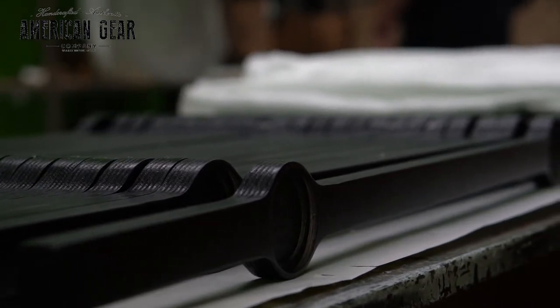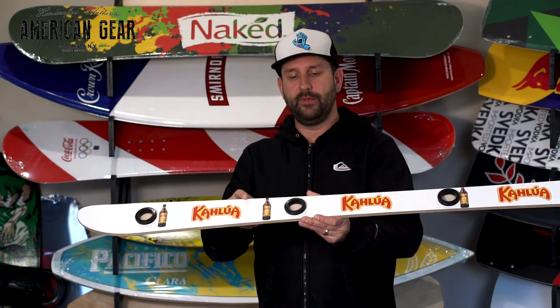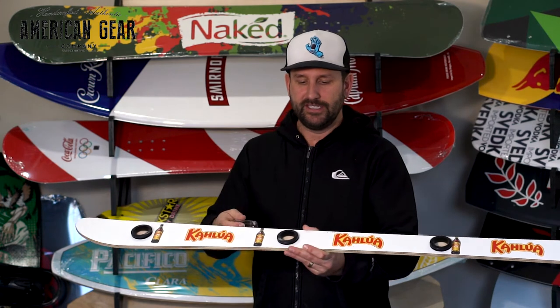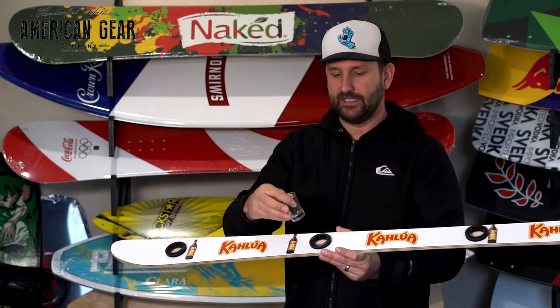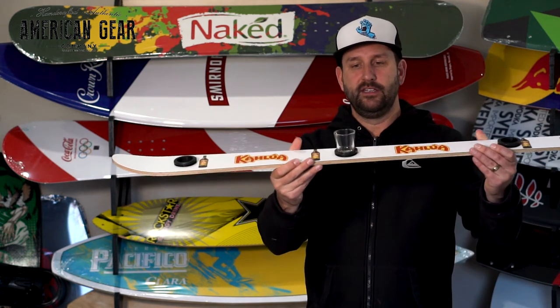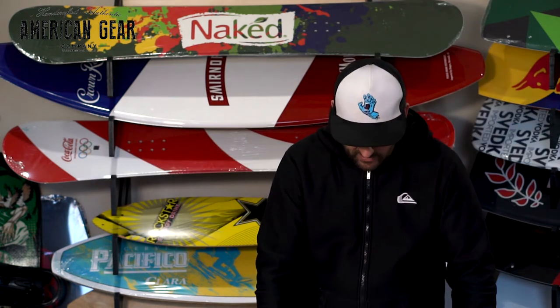What we do different than most is that we actually mill our grommets and our grommet hole into the ski. This allows for your shot glasses — a standard 1.75 ounce shot glass — to fit snugly inside your ski to hold the drink while it's being used. You can see it won't fall out; it's not going to fall and spill onto somebody.